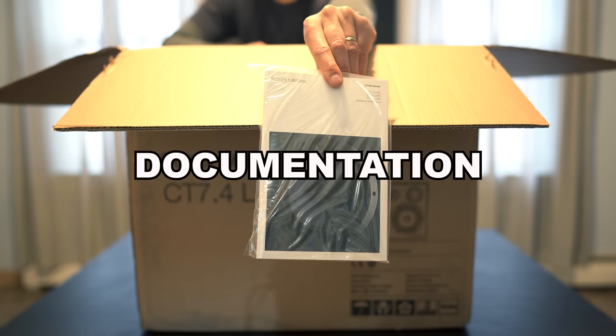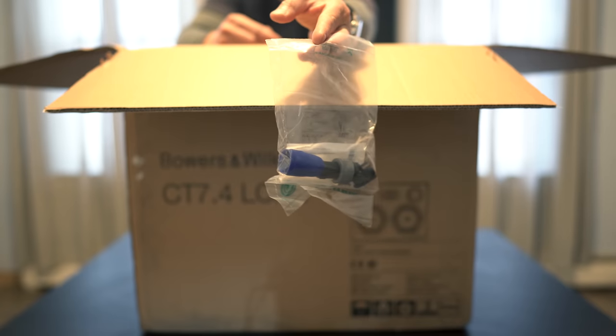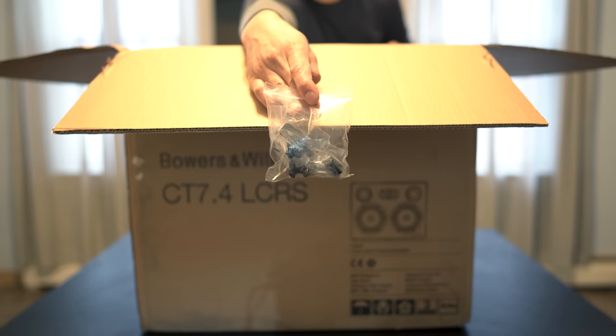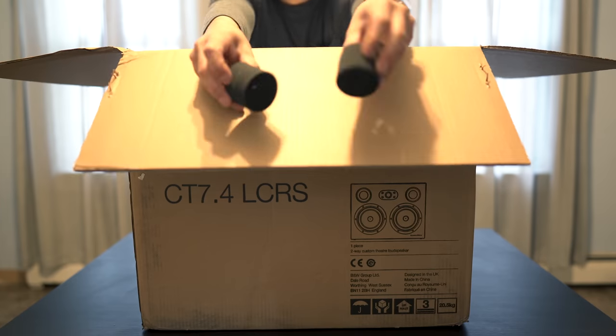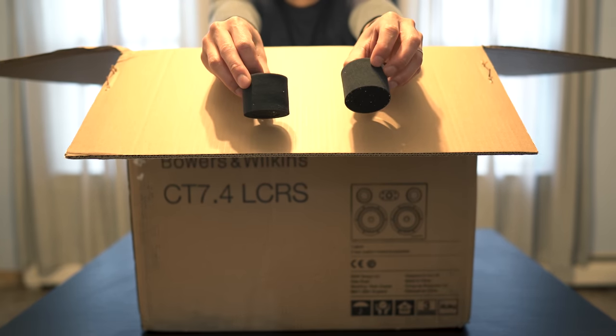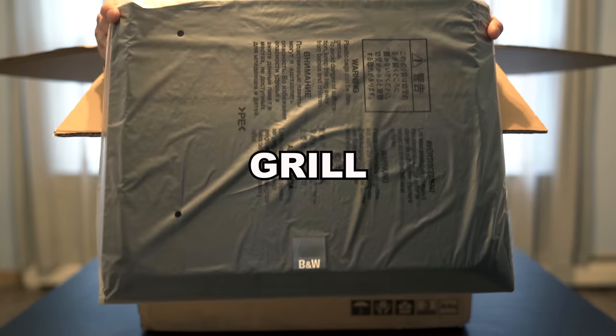Inside, we get some documentation, a speak-on connector, mounting brackets for wall mounting, two foam plugs if you want to use these sealed, and here we have the speaker grill.